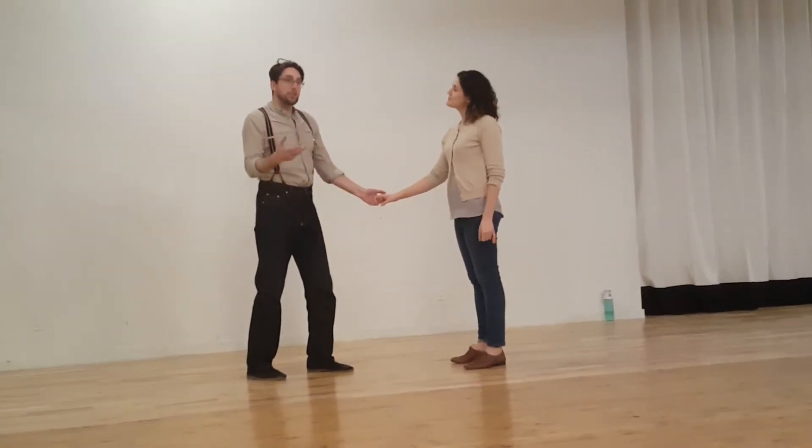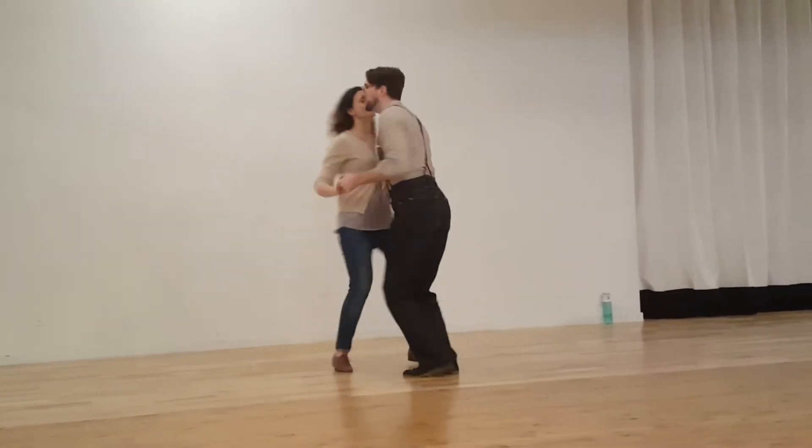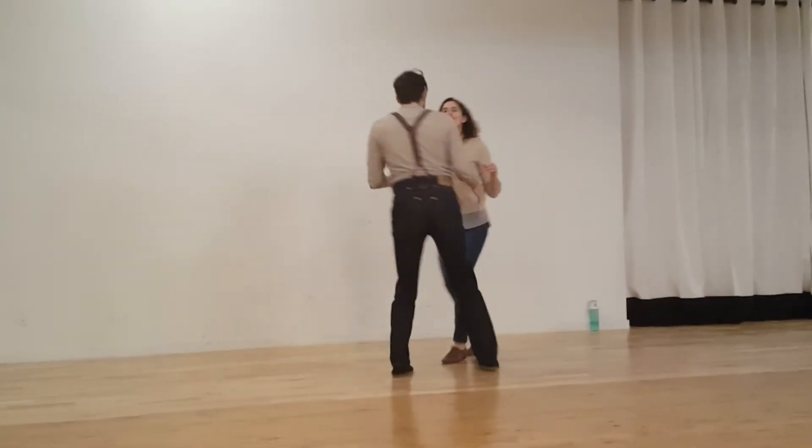We talked about making sure that your footwork — you never just want to stop doing your swing in order to do your footwork.